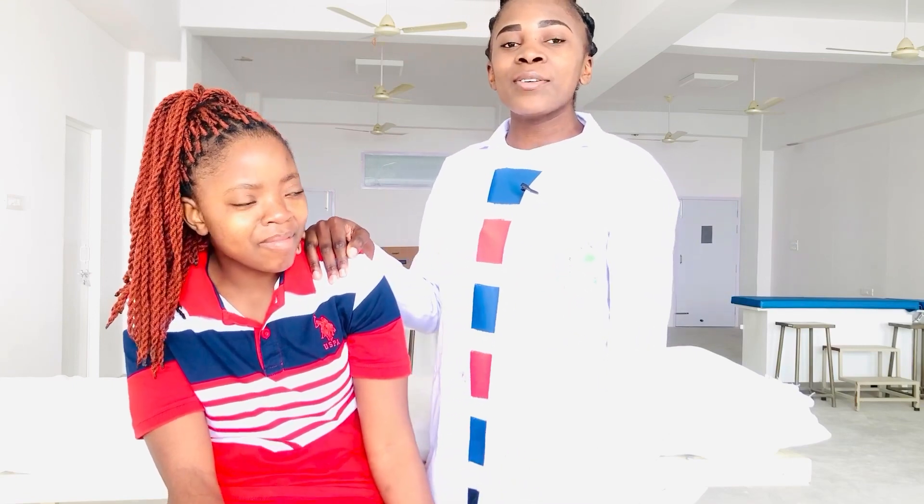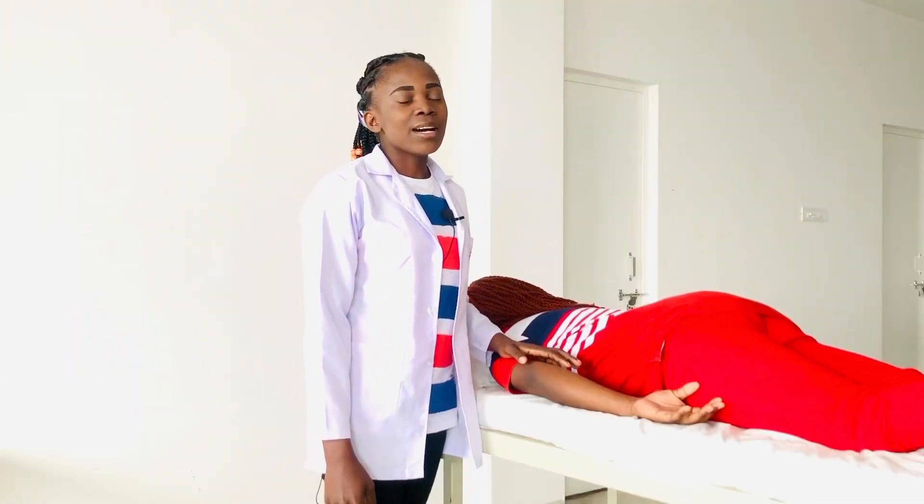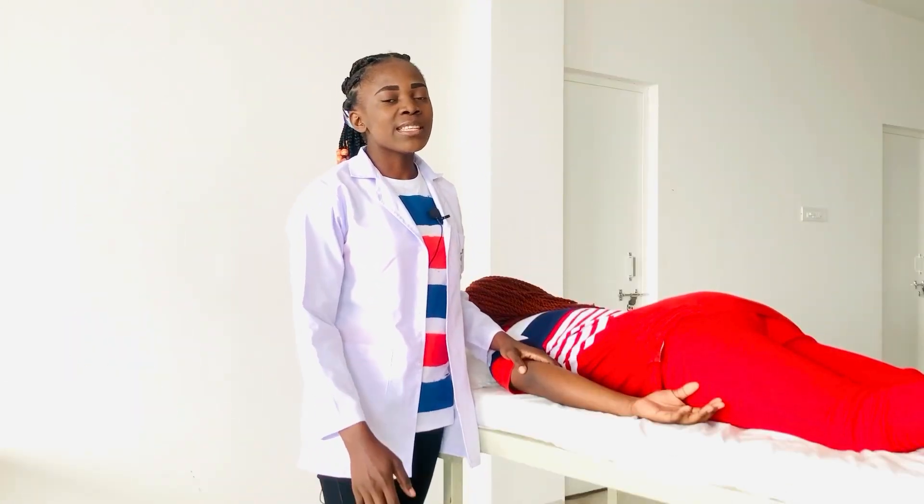Now let's go on to shoulder extension MMT. Now I'm going to perform a shoulder extension MMT.